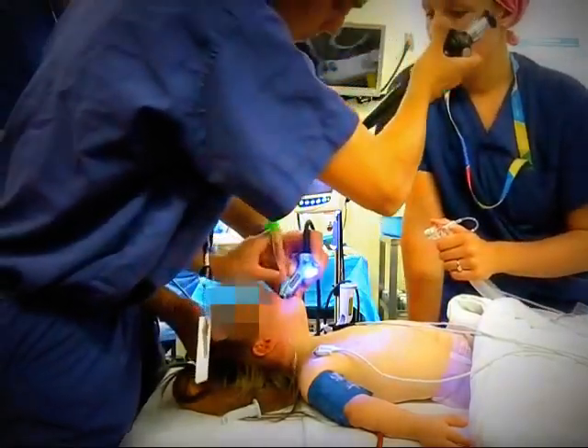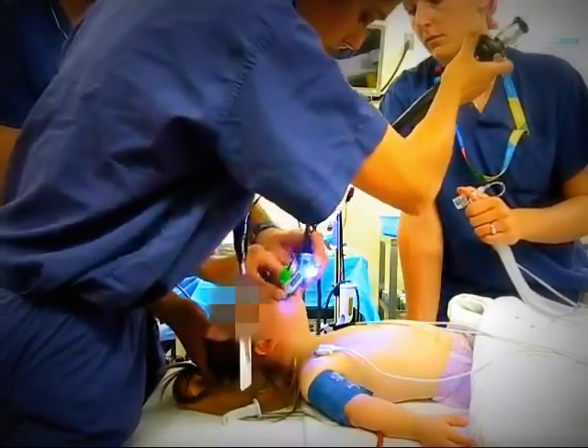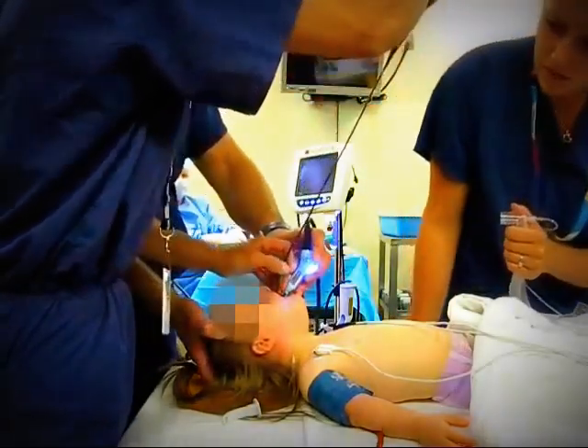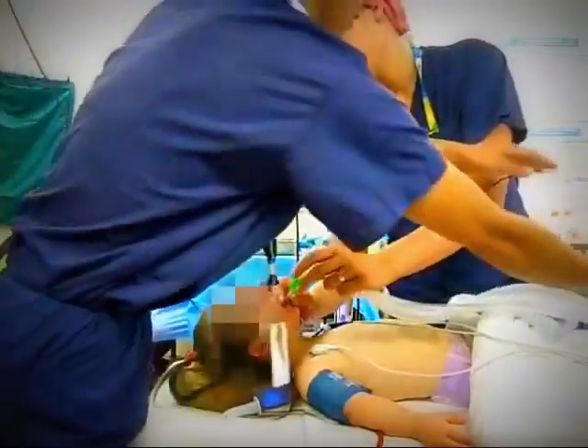Sometimes a twirling action is required in order to pass the endotracheal tube through the cords and into the trachea. At that point, the fiber optic scope is removed, as is the video laryngoscope blade, and oxygen tubing is hooked up.